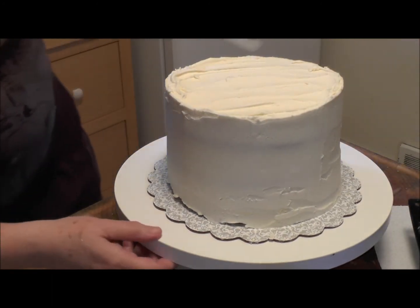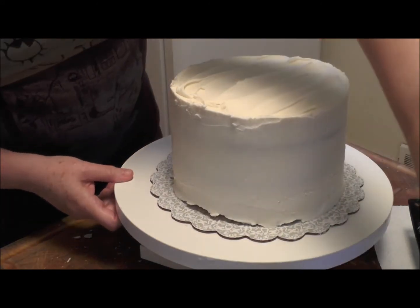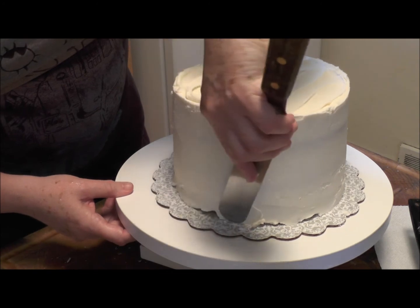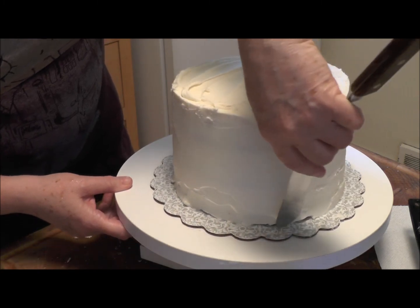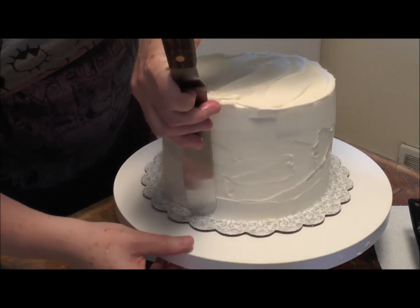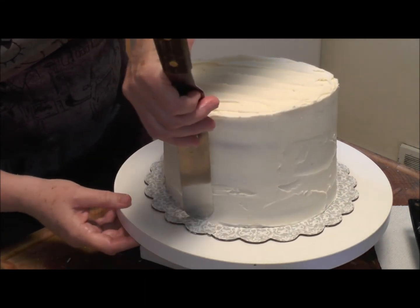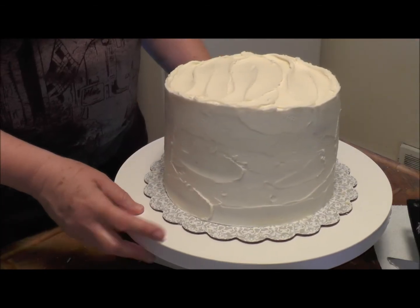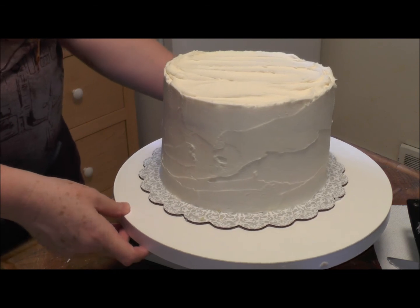If you want to fill in a gap at the bottom, put icing on your spatula, come in and press it against the board, and fill it in. I can go all the way around the bottom. I don't always like to put borders on — I think cakes are gorgeous without them if they're iced nicely. I'll see you again in another video where I'll decorate this cake with some interesting decorations. See you soon!